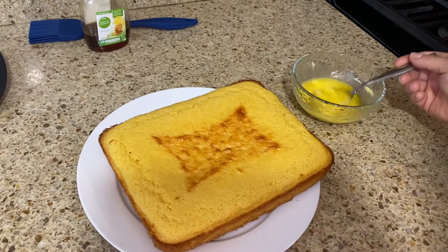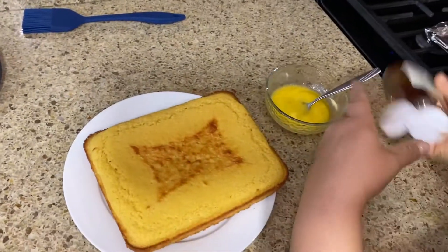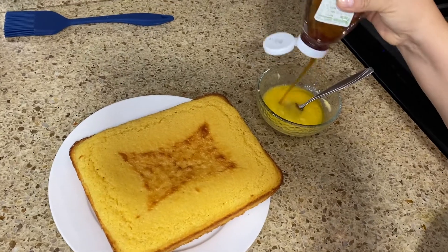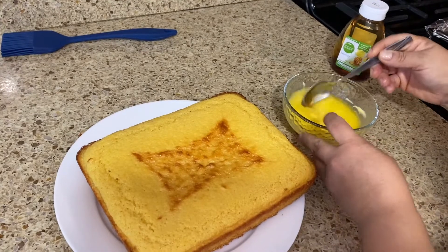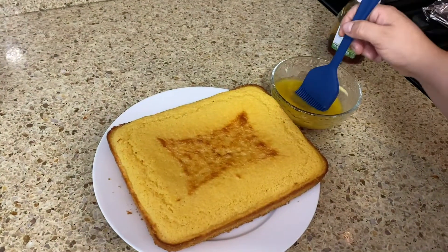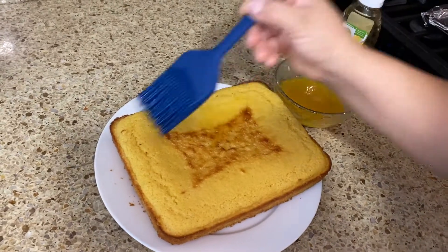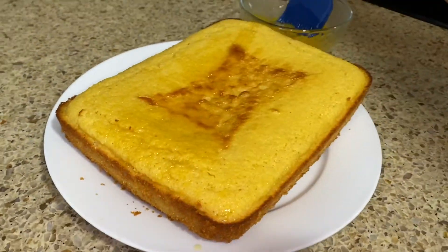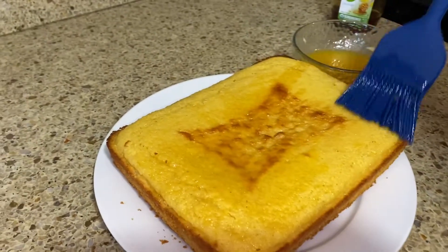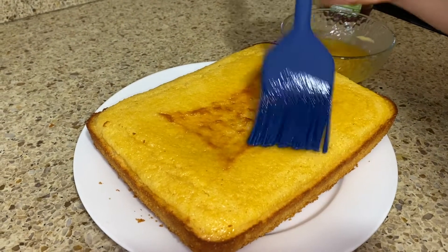I have some more melted butter right here, and I'm going to add more honey and mix them together. Then I'm going to brush this honey butter mixture on top. This is optional, but it tastes really good. We'll cut it in a bit.